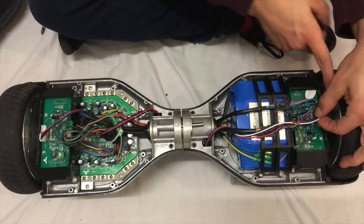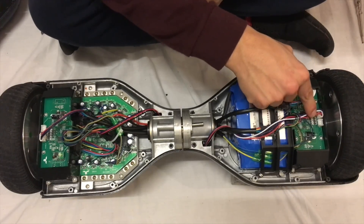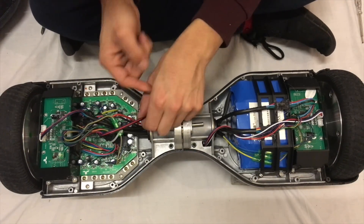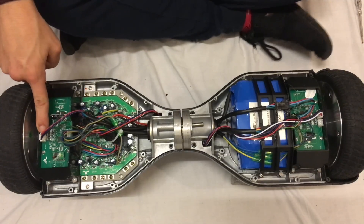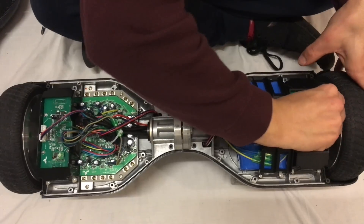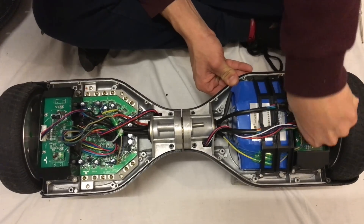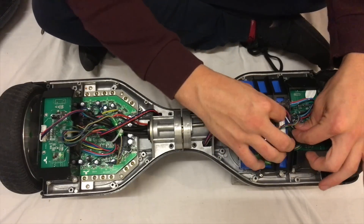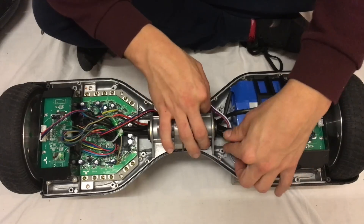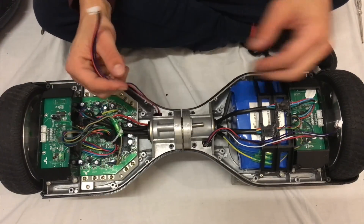Now we've got all those screws out. Unclip this cable here — the one with the four colours: black, purple, white, and red connecting into this middle bit here. You want to remove this one and this one here — the one that is black, purple, and red. This one leads over here — you want to disconnect both of these two. Unravel this cable, be careful not to knock the other cables. That one's loose. Now undo this one — easy peasy. Unravel that one.